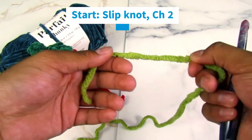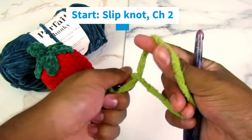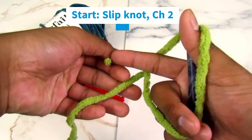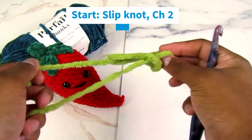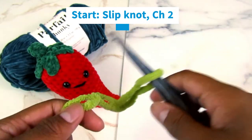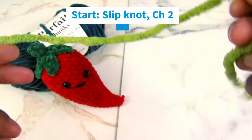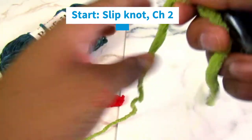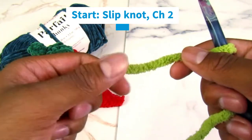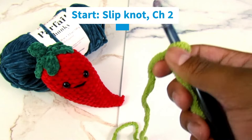We're going to start off the pattern by doing a slipknot. Grab your yarn, twist it, with your pointer and thumb inside, grab the yarn that's still connected to the ball — not the short one, the longer one — pull it through and pull tight. This creates a knot. Put your hook inside and pull tight, and now we have our hole. You have two strings: a shorter one and a longer one connected to the ball. Use the longer one connected to the ball; leave the short one to the side for now.